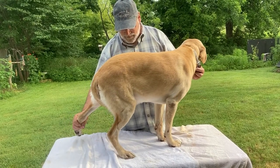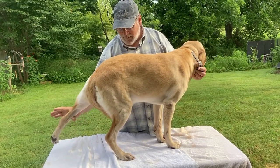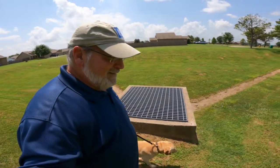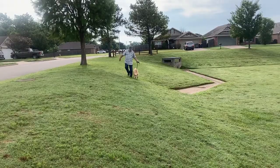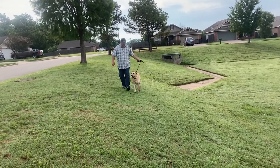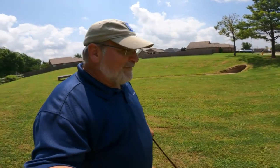A couple to three times a day we go out and do this walk on an incline — this is a little flood control area with inclined edges. We walk around it with his weak leg on the uphill side. Pretty simple so far, and it seems to be making a little bit of a difference. We'll know more in time — I'll keep you posted.